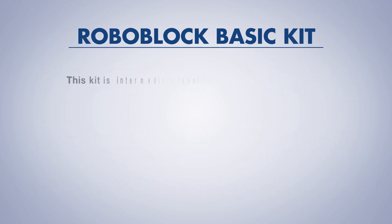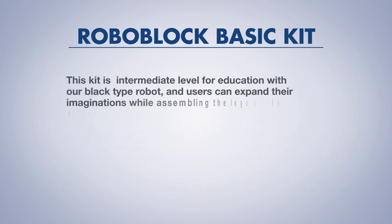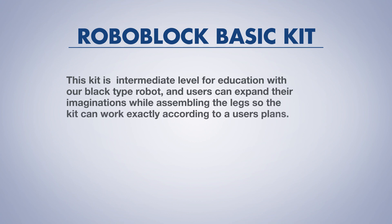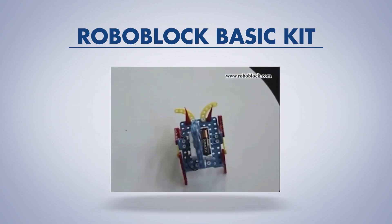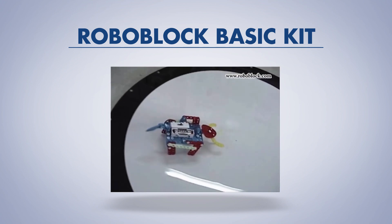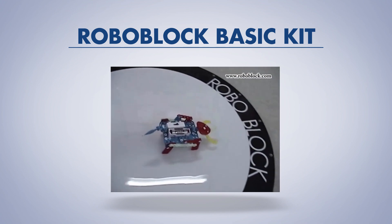This kit is intermediate level for education with our block type robot, and users can expand their imaginations while assembling the legs so the kit can work exactly according to a user's plans. In particular, a school or institute can teach students the mechanisms of leg movement by suggesting the most ideal construction. In this video, you can see the operation of the kits that we assembled as we imagined.